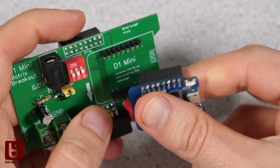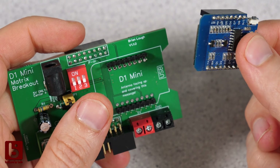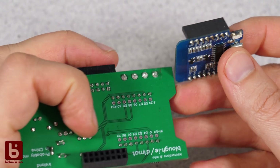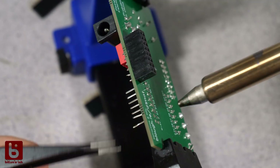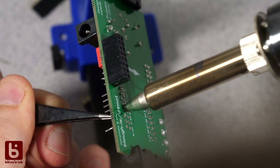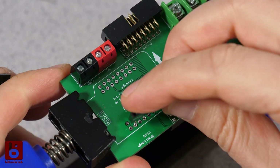But wait, there is more potential to screw it up. I thought I could put the D1 mini this way around, but then I realized the pins would be flipped and that's not good. So I had to rework it with the female connectors on the board. That's an example of how to not solder kits from Tindie.